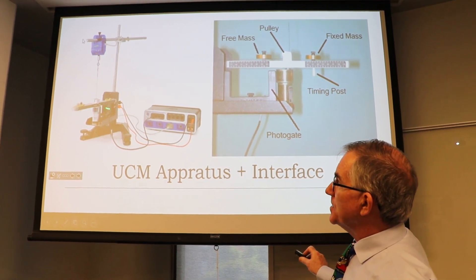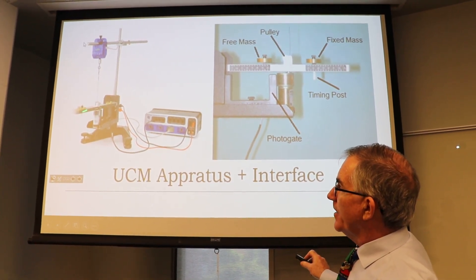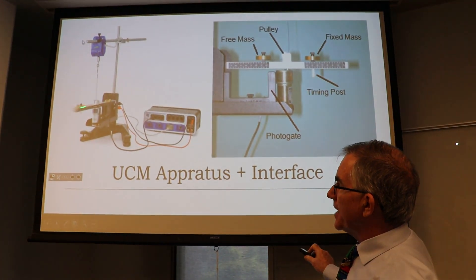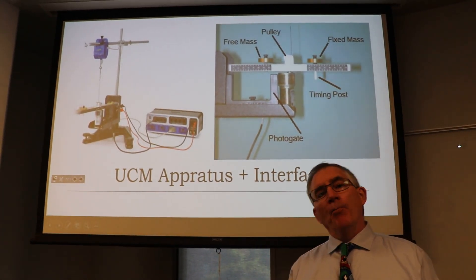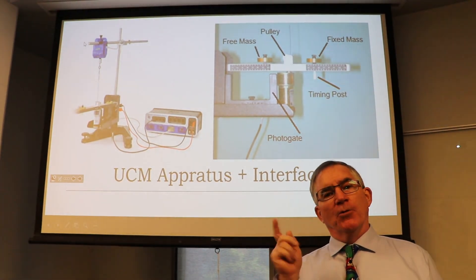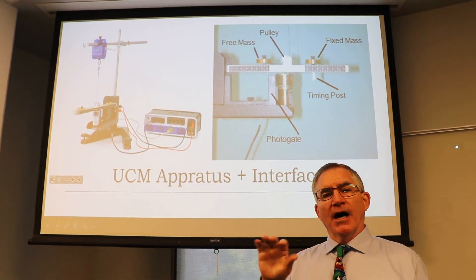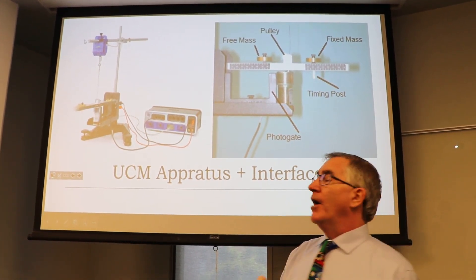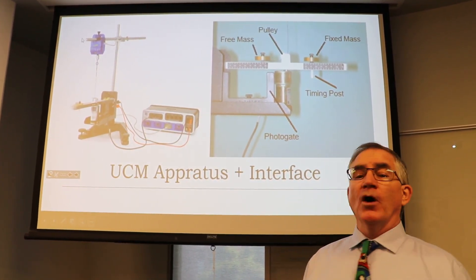You can measure the radius right on the side of this beam. This movable piece is the mass holder, and this one here is just a counterbalance, because if you don't balance the beam and you're spinning it really fast, it could start wobbling like crazy.